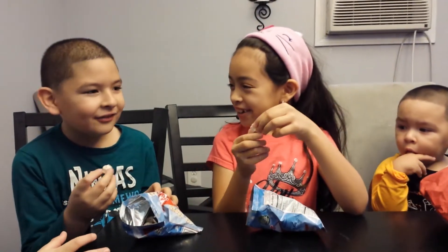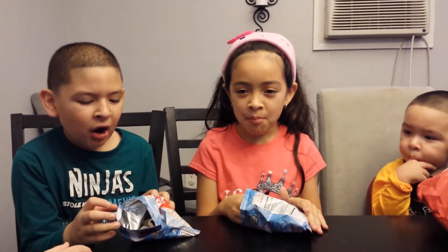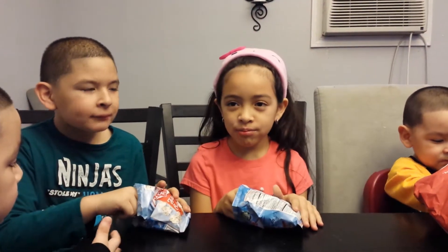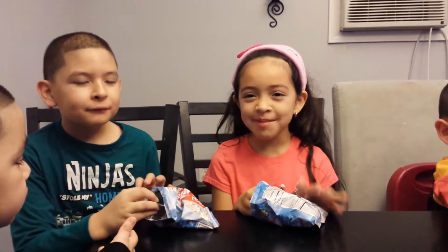Should we try it? Yes. Mmm, this is good. Tastes like a cupcake, I would say. Hey, I'm Cupcake!